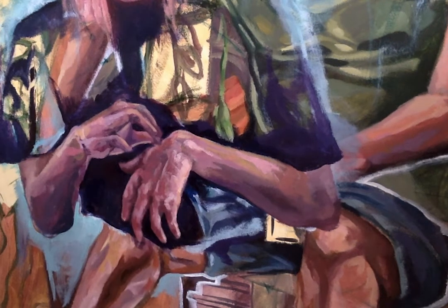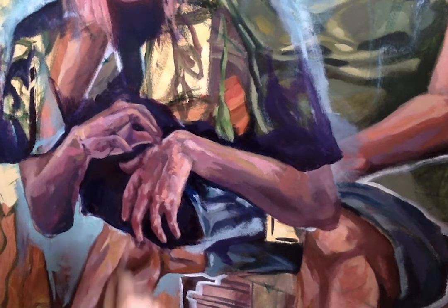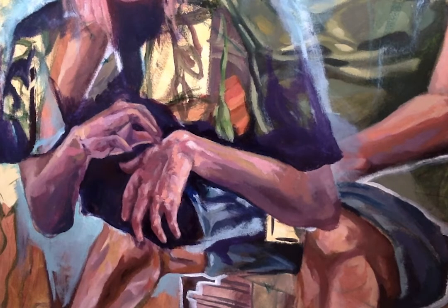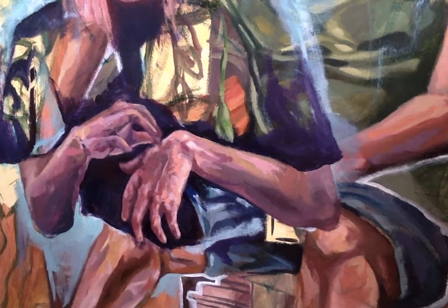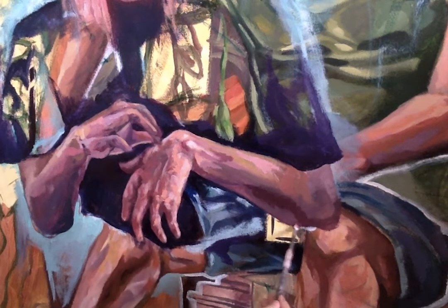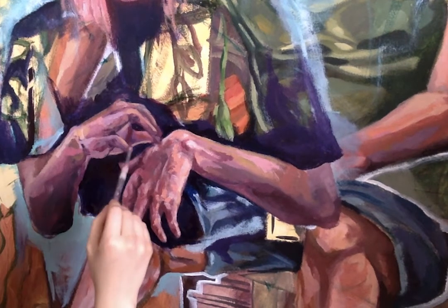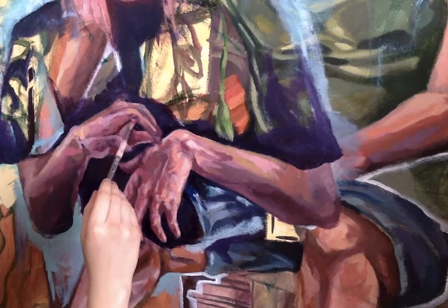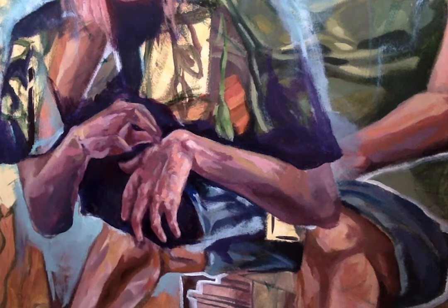I did post progress pictures of this painting on Instagram, just as I first started carving out the face and figure from this background. I thought it was really interesting to show that process that I never really share — usually I just post final products once it's left the ugly stage. But I think it's valuable to show that process and show that there really are moments where you don't know how it's going to work out and you just have to push through it.